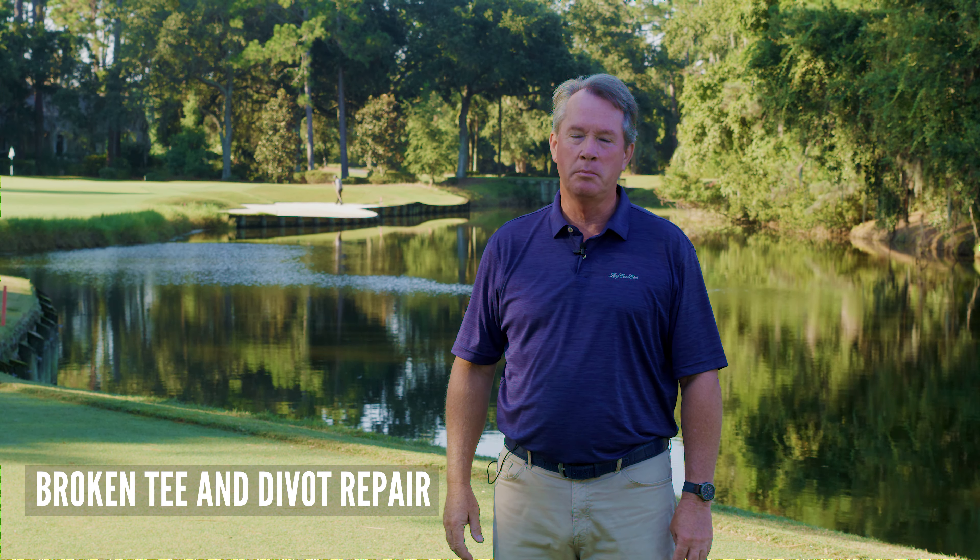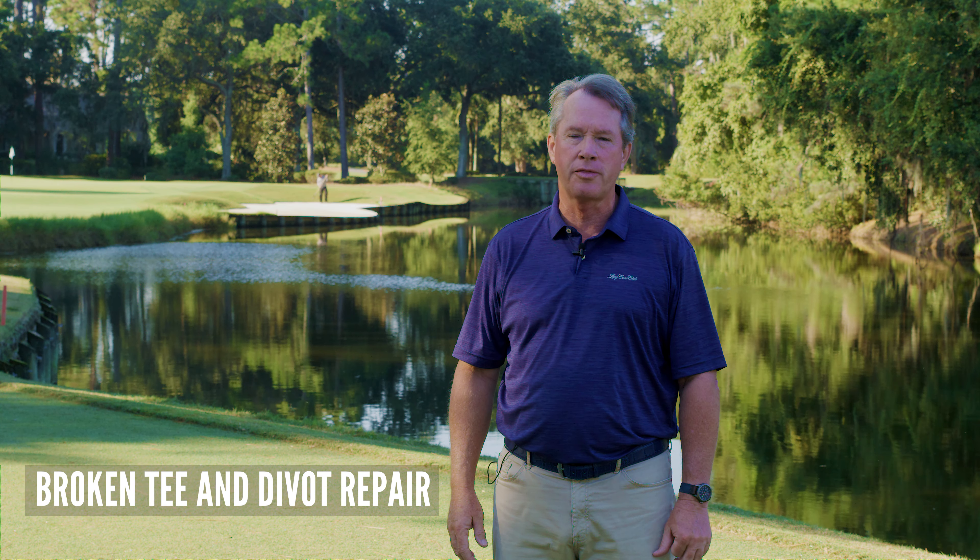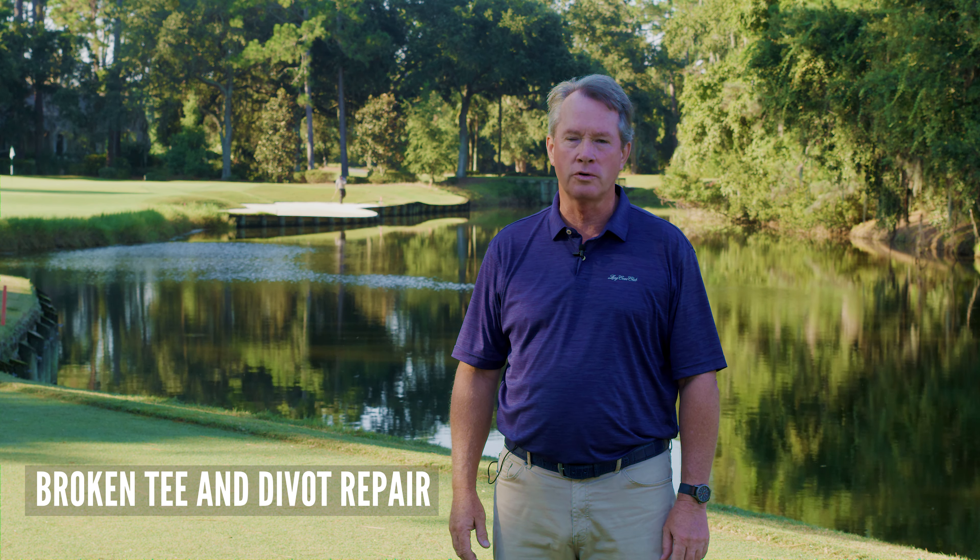Welcome to Long Cove Club. I'm Bob Patton, Director of Golf, and we're on our 17th hole, par 3, discussing course etiquette.